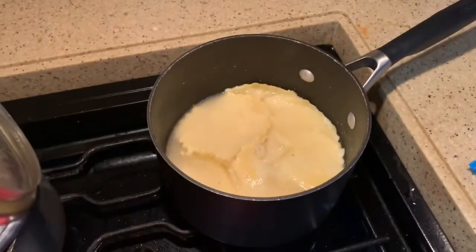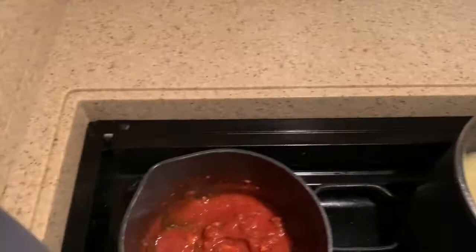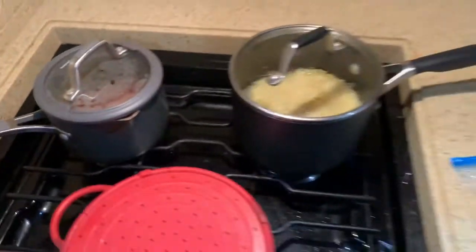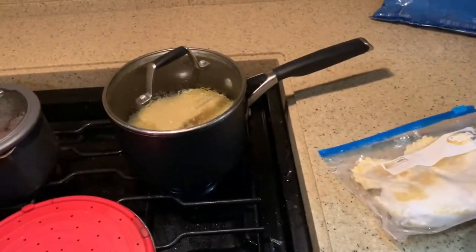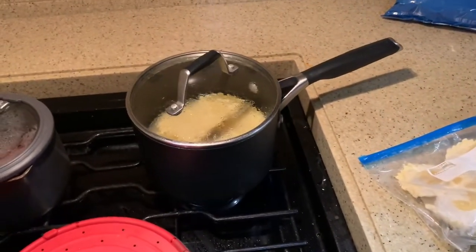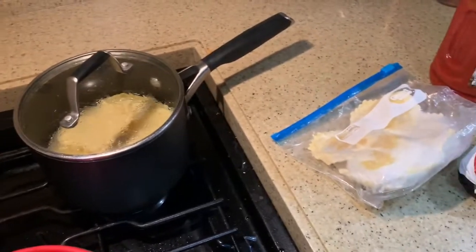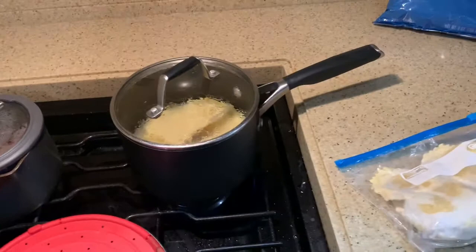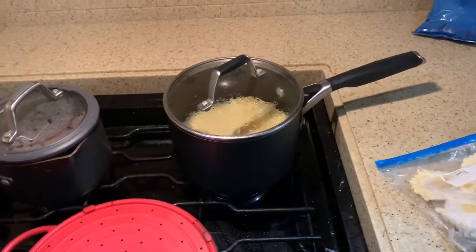All you do is you'll boil them in a pot, warm them up, brown your hamburger meat and everything. By the time you bring them to a boil and get them ready, they're ready. Your hamburger meat and your sauce is done. I'll plate some up here in just a minute and show you what it looks like.